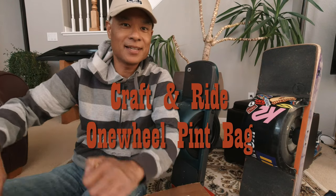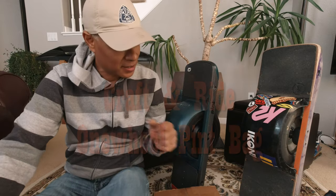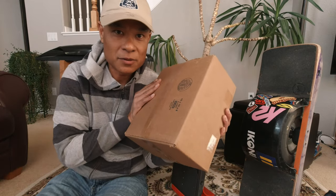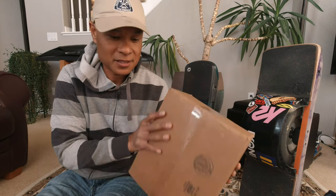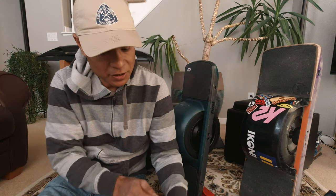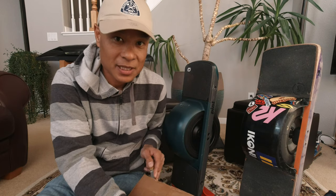Hey Chuck here again and I'm pretty excited today because we had a delivery. The craft and ride bag that I've been waiting for months and months has finally showed up today. I ordered the bag for the pint a long time ago and they kept putting the delivery date off, so let me go ahead and pop this box open.